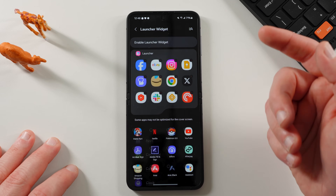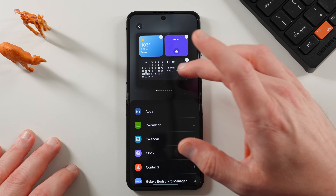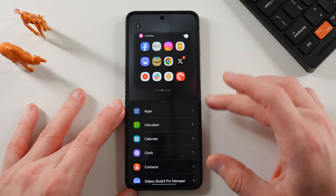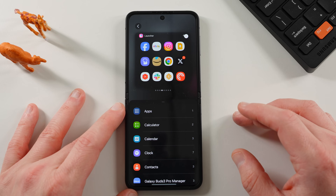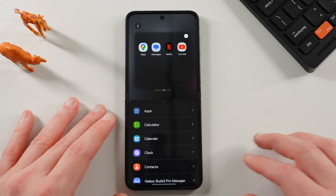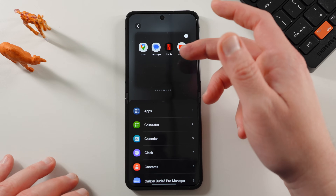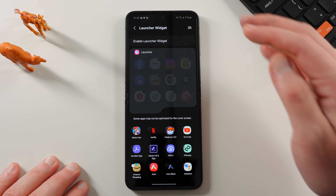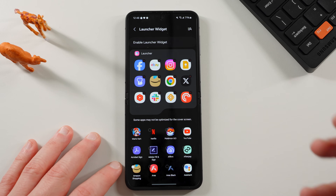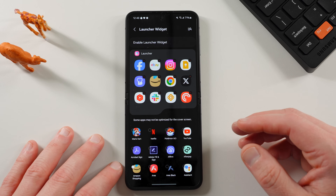You do have to tap on 'Enable Launcher Widget' to add it — this shows all your widgets on the cover screen. You can also position it where you want. I'd recommend turning off the stock 'Apps allowed on cover screen' option unless you really want it; you'd get an extra four apps, but if you just want these 12 and don't want the extra app screen — which can feel a little cluttering and confusing — you can turn that off entirely.